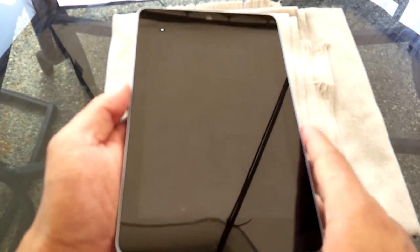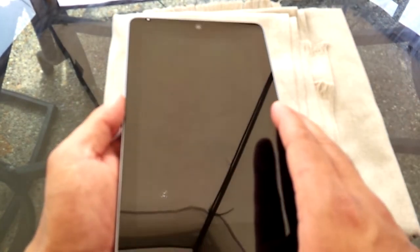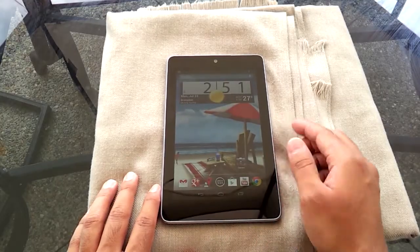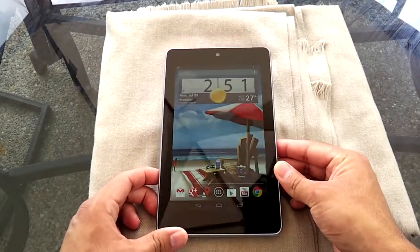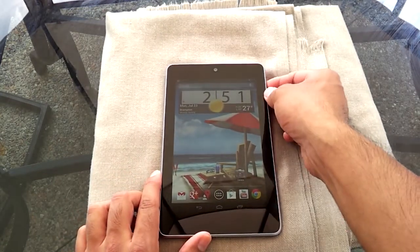It has one gigabyte of RAM, and it does have Bluetooth — I almost forgot that. I'm going to go inside where there's not as much screen glare so you can see the OS in action a bit better.